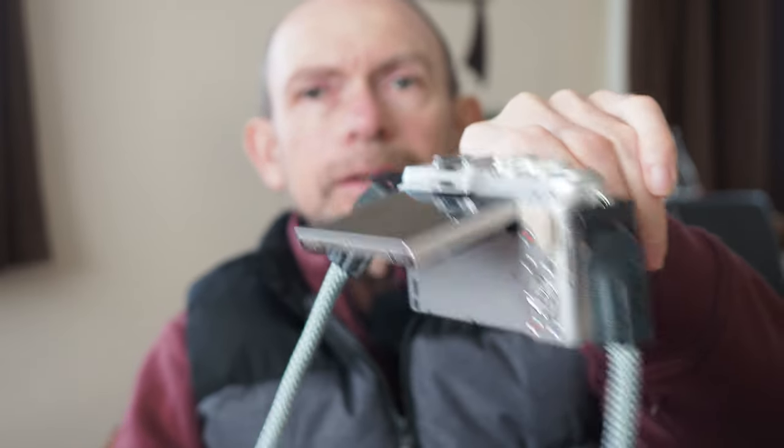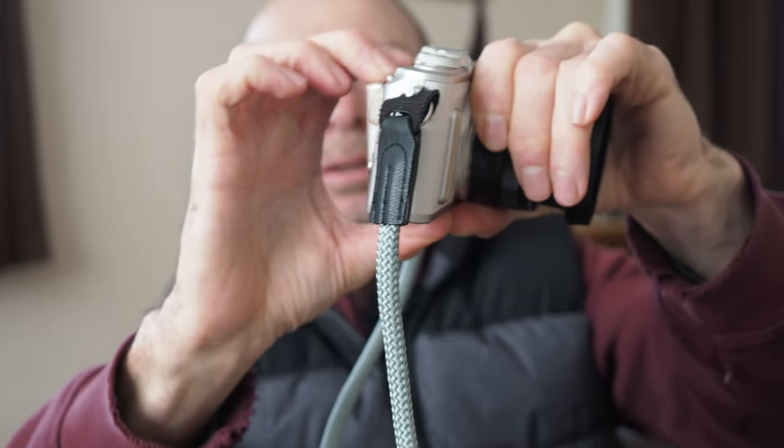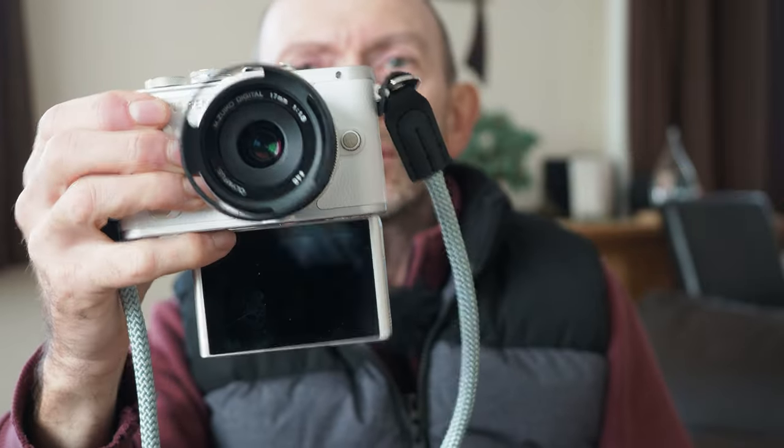It's not the best Olympus IBIS — it's one step down from the five-axis IBIS on the EM1. It does have a tilt screen, which is very handy for street photography, and the screen flips all the way around so that for vlogging you can see yourself and control the video — stopping, starting — all from the screen, which flips the image upside down when fully rotated.